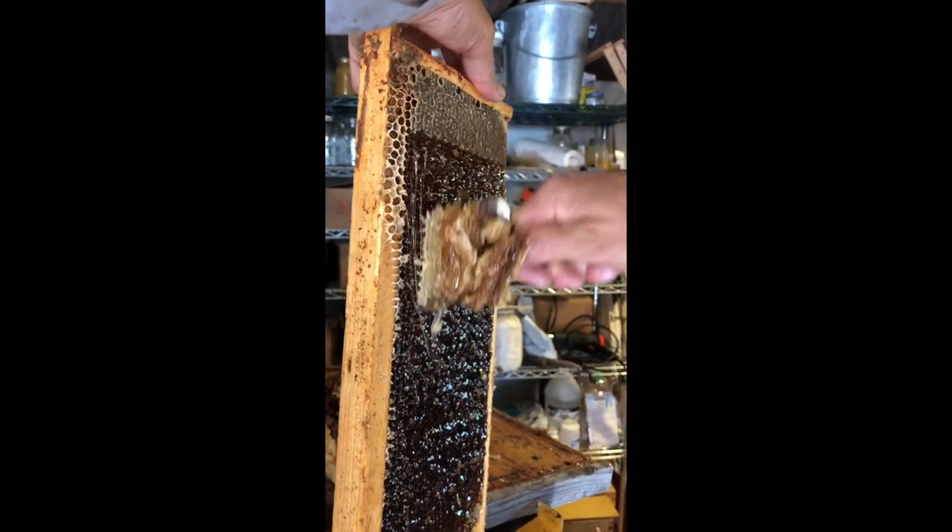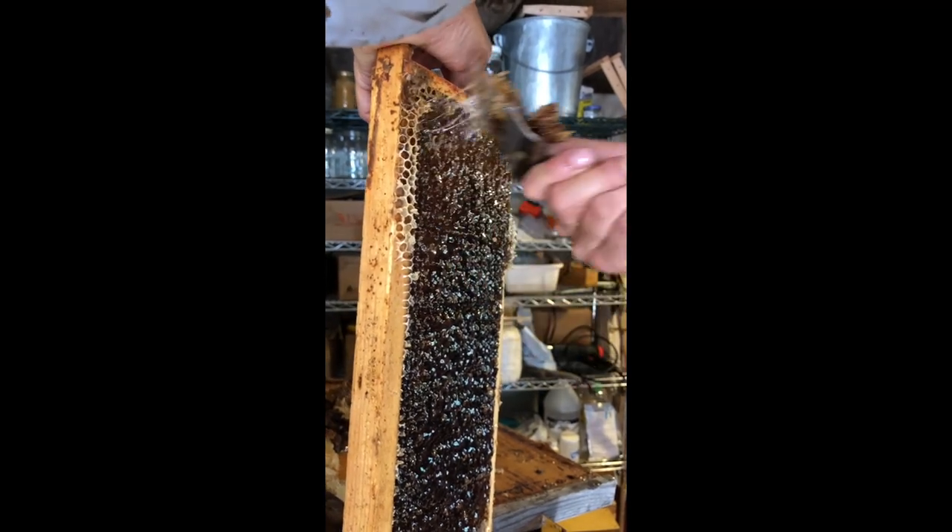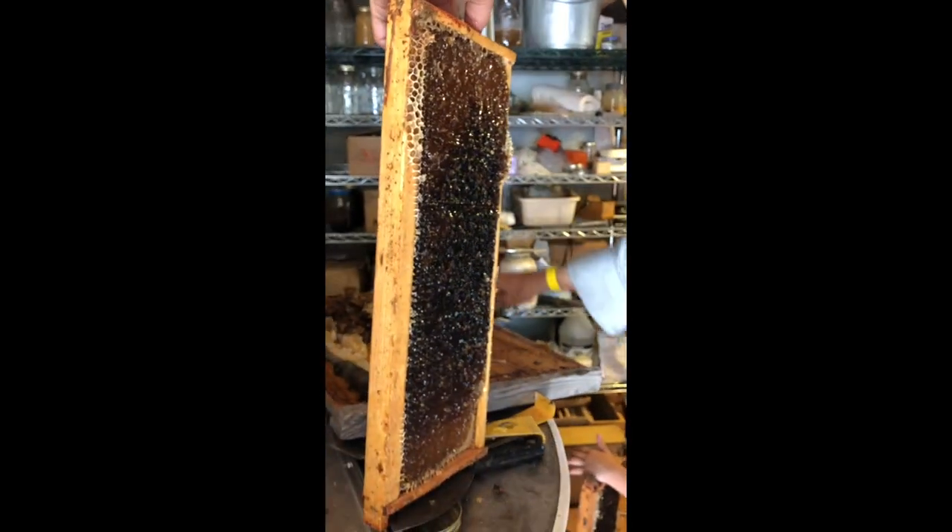You want to keep your fingers away from the hot knife. Don't stab yourself with the sharp points on the capping scratcher.